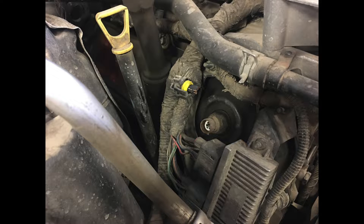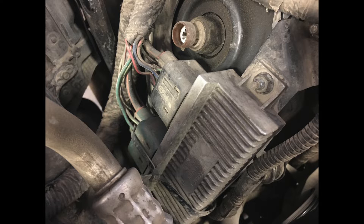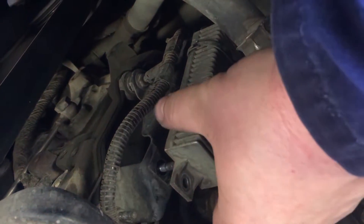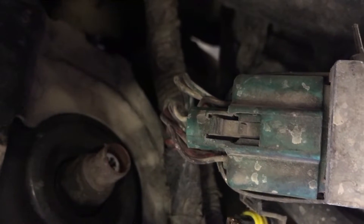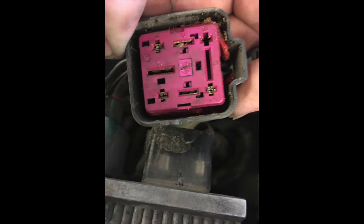Once the electrical connection is disconnected, there are two 10mm nuts to remove. Remove those nuts and pull the module away. I need to investigate why that zip tie is on there on the one plug.